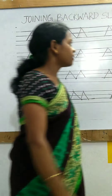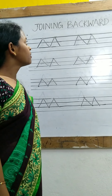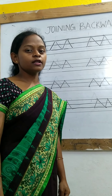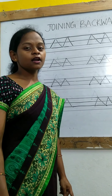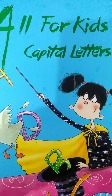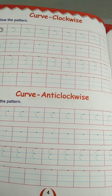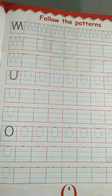Like this, we have made the backward slanting lines and we have joined them. So children, like this you will also practice in your class or copy. Now children, take out your book for kids — capital letters. You will do your homework: page number 4 and page number 5 in this book.